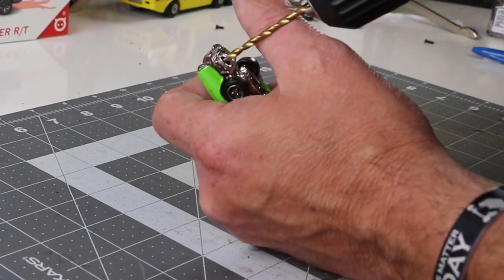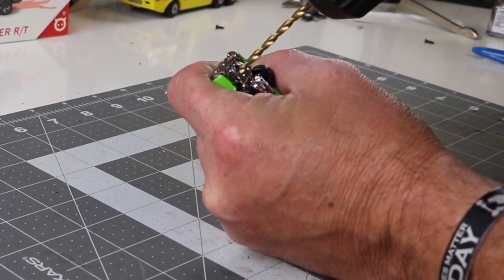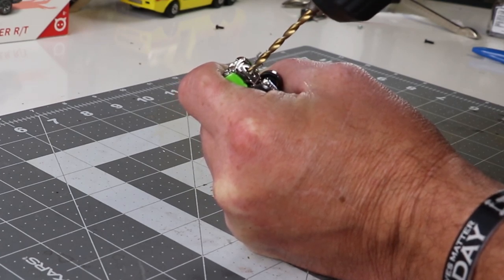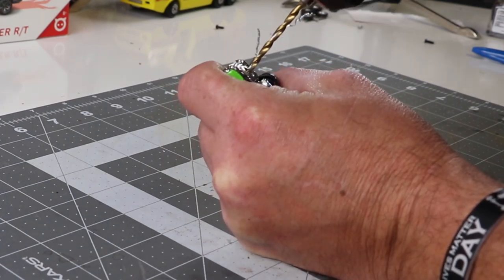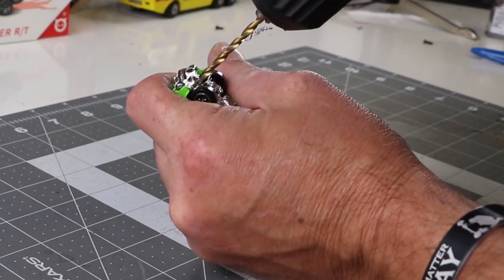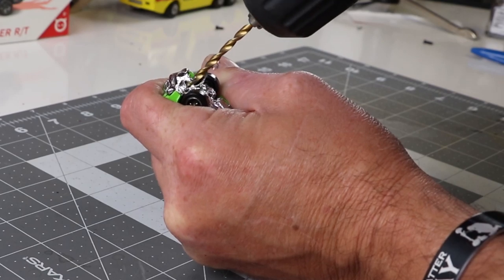I have this Matchbox Chevelle that one of my friends sent me with a bunch of other Chevelles. The car isn't all that great to begin with — it's kind of a poor casting as far as Matchboxes go — but it's in overall decent shape and perfect for this tutorial.